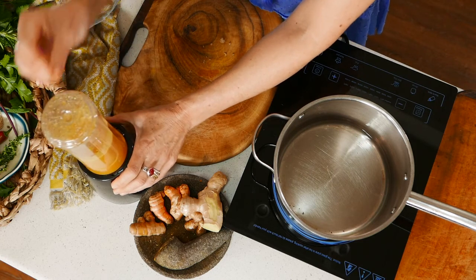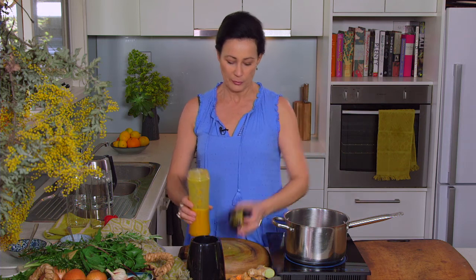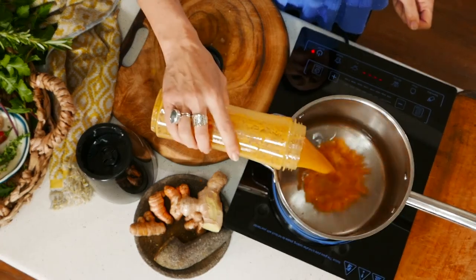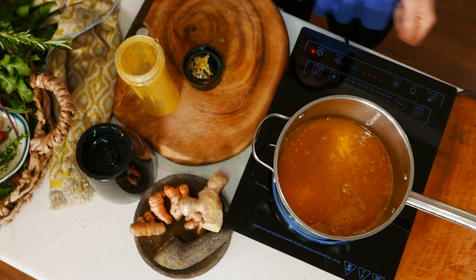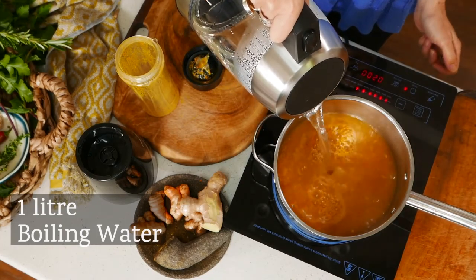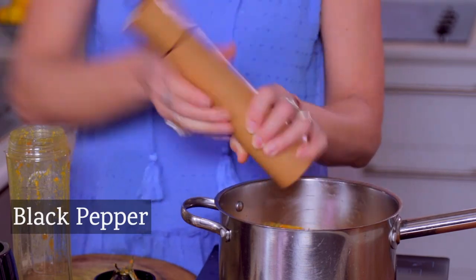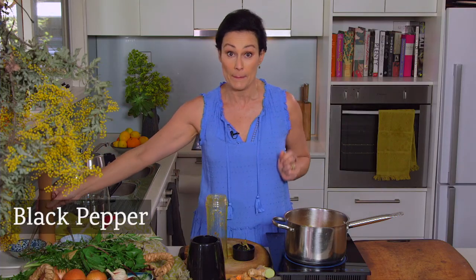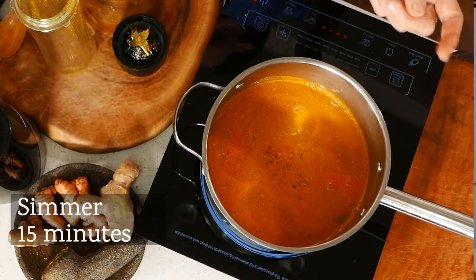My ancestors might be rolling in their graves, but seriously, so much faster! I'm just going to pour that into the saucepan and then put some freshly boiled filtered water in. There's just one more thing to add — a little bit of black pepper. When you add pepper into the mix, it helps the body absorb all the wonderful things about your turmeric that much more easily. So I'm going to turn this on and let it simmer for about 15 minutes.